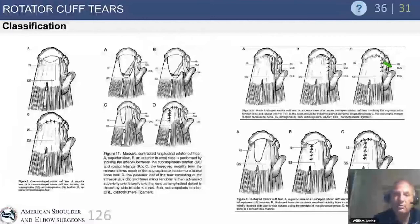For example, a U-shaped tear might be brought right over to the footprint and repaired. But mistaking a chronic tear for something else can lead to trouble — trying to take that tendon to the footprint would not be an anatomic repair. Understanding tear pathology is critical to determining your repair strategy.